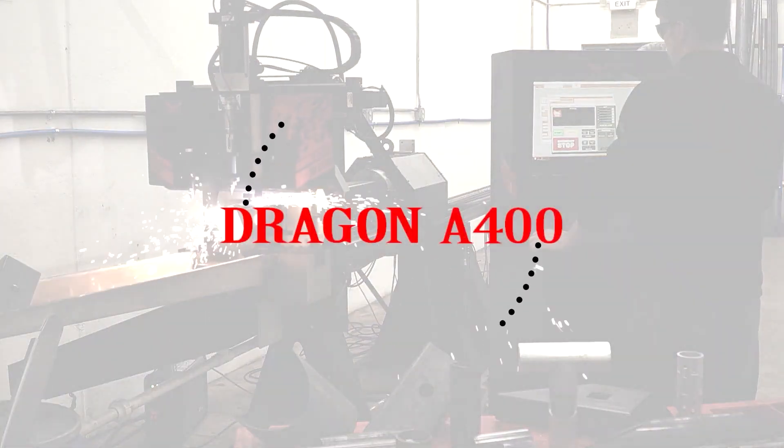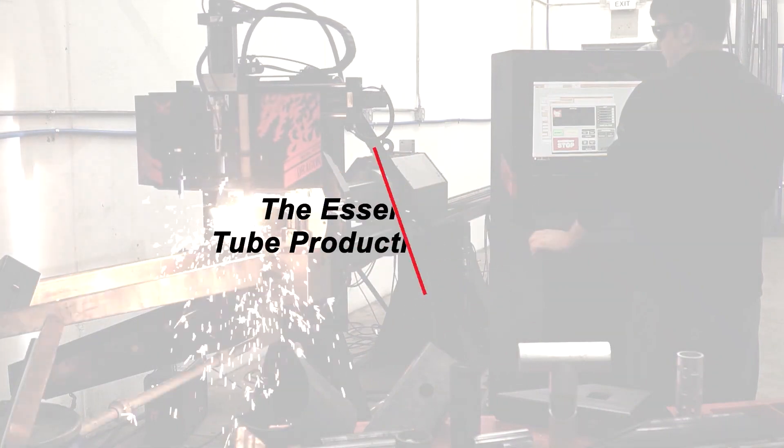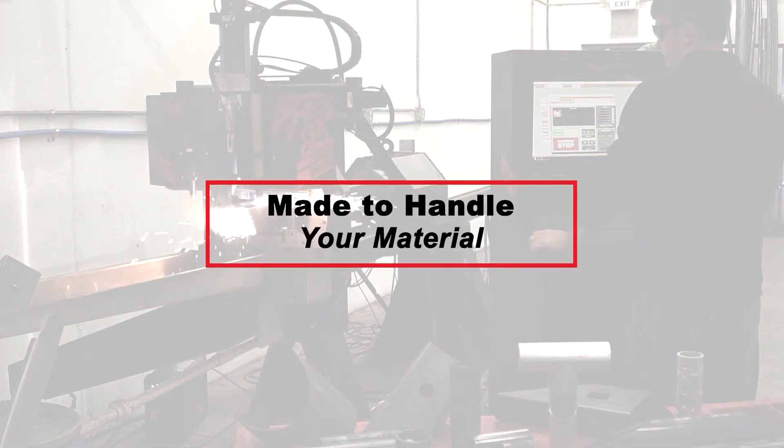If you fabricate with a lot of tube or pipe, the Dragon A400 is the essential production machine for improving your bottom line.